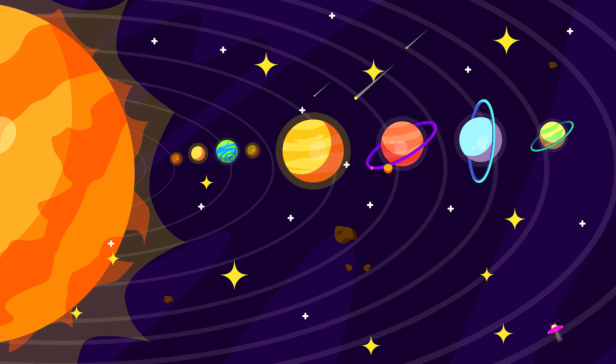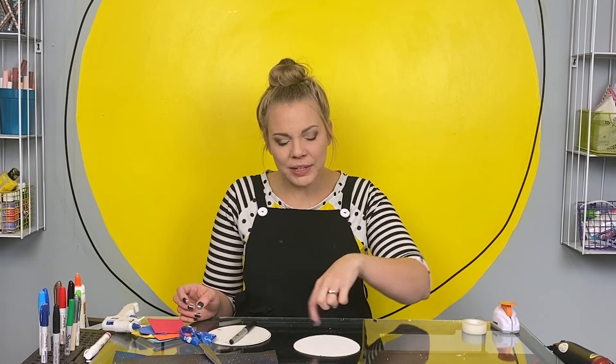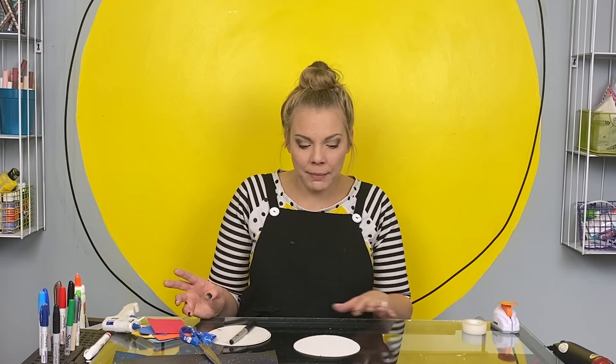How many major planets are in the solar system, do you know? Eight. One Sun, eight planets. So I'm going to put the Sun Pop right in the middle and the eight planets all the way around the edge. So I evenly spaced them out.